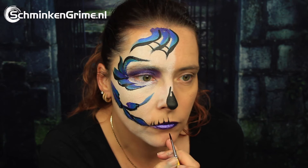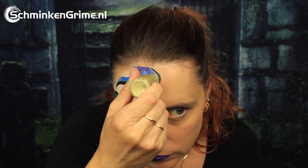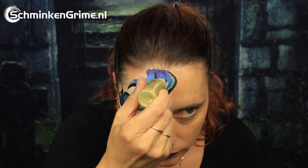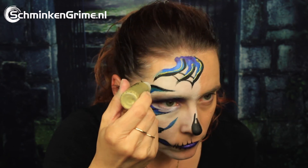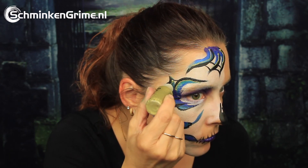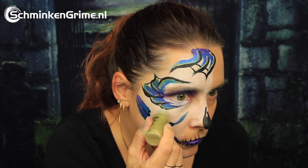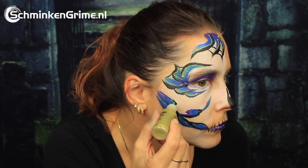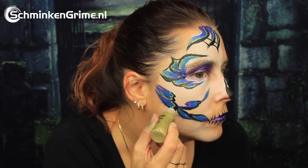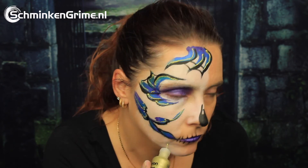Next, some lovely skull teeth are added. Finally, a bit of glitter mark — a product by Meron — is applied to create amazing glitter details in the face paint. Once all of the glitter mark is on the skin, our sugar skull face paint for today is done.